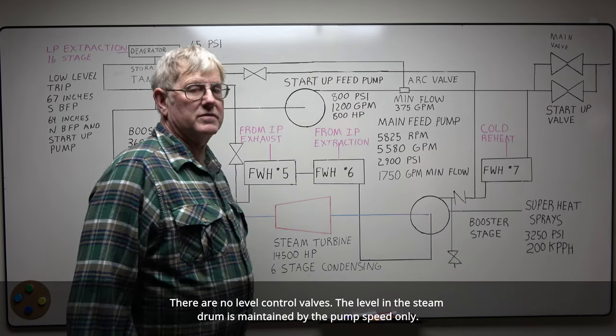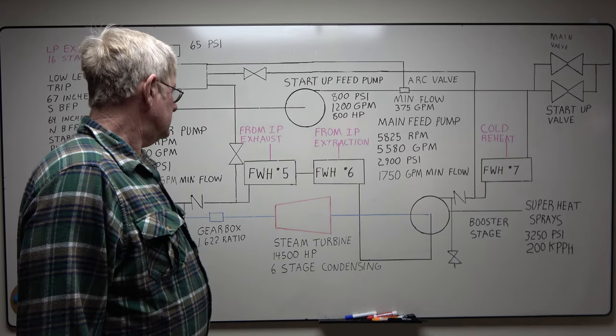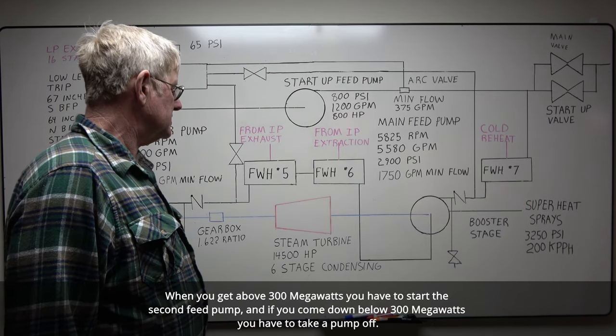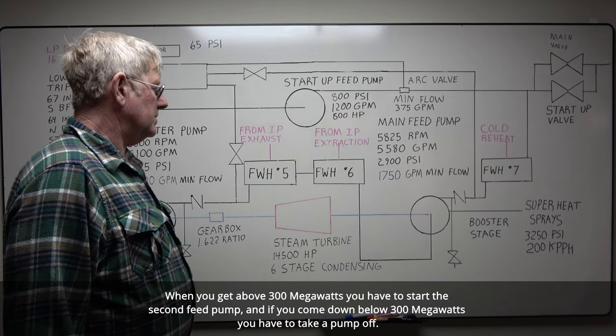There are no level control valves. The level in the steam drum is maintained by the pump speed only. You have two pumps — one pump will run up to 300 megawatts. When you get above 300 megawatts, you have to start the second pump. And if you come down below 300 megawatts, you have to take a pump off.